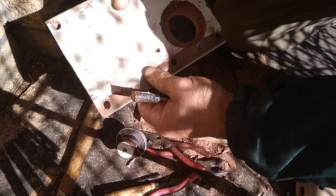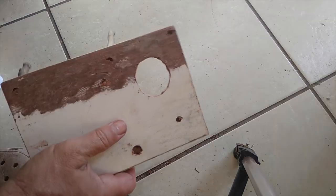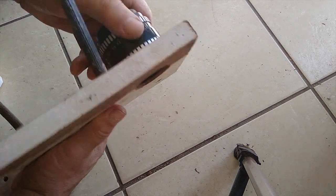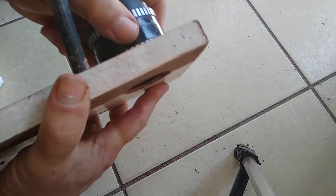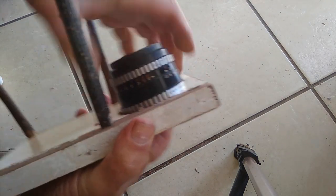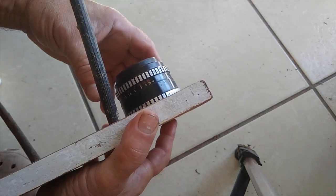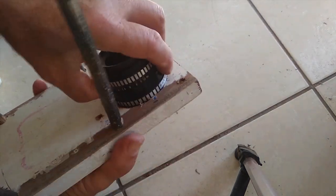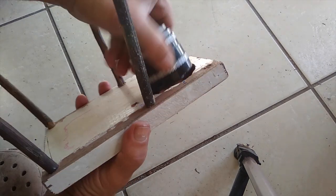I'm just going to whittle away until these legs fit and then glue them in. The lens now screws into the wood and makes quite a nice tight fit — you'll see it doesn't fall out. So we've got our table ready, and all we're going to do now is glue the legs into this table.